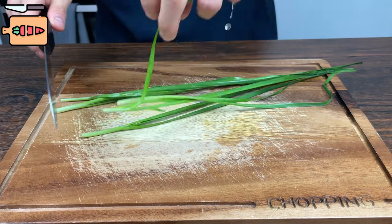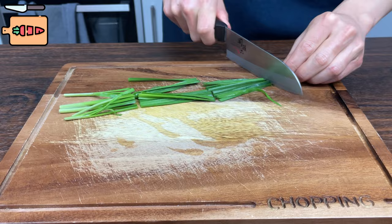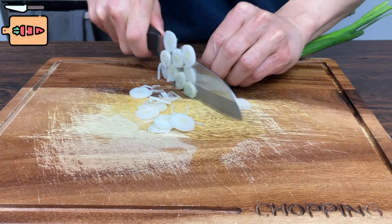While the meat is becoming tastier, get some chives and cut them up in this size. Cut up half a green onion to use as garnish later as well.